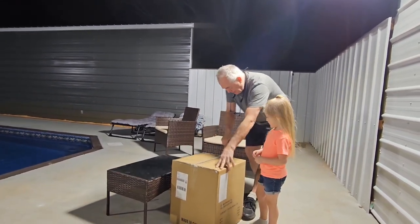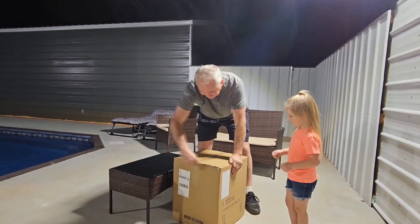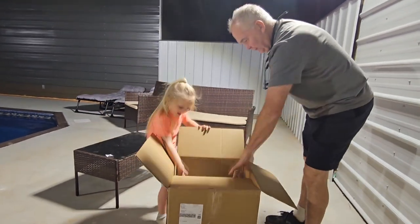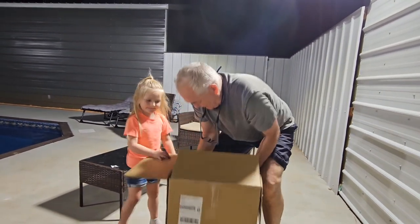Okay, we're going to unbox it. I don't know what's in here, but we're getting ready to find out. Watch out for the knife — knife can be dangerous. You ready to look in it? All right, let's look in. What is it? There's a box — let's pull it out. It's a box within a box.